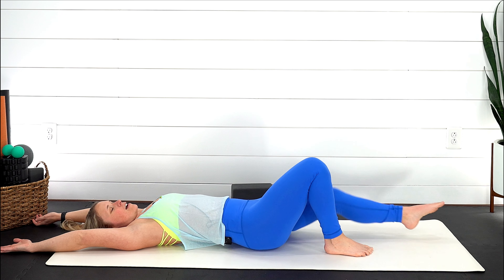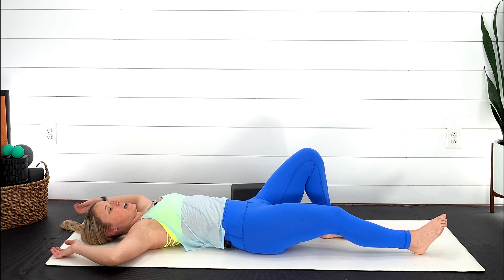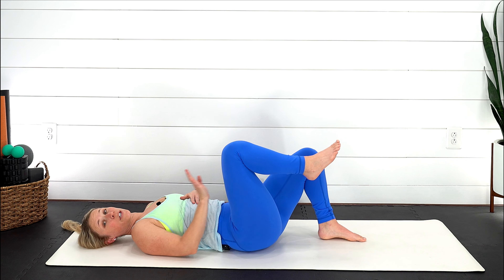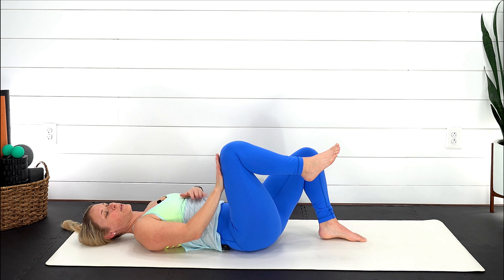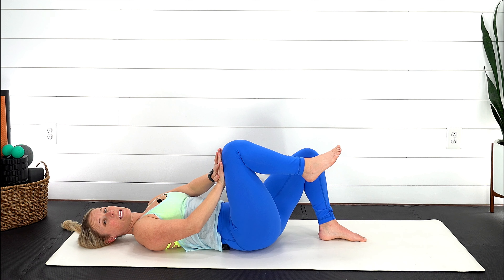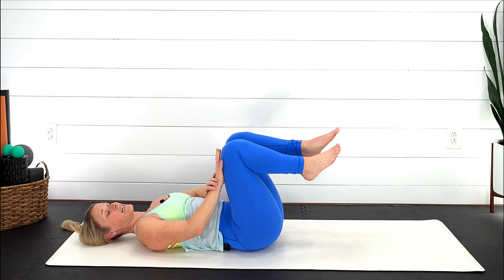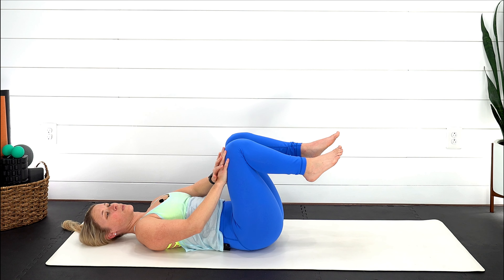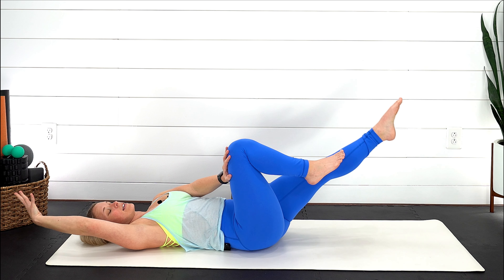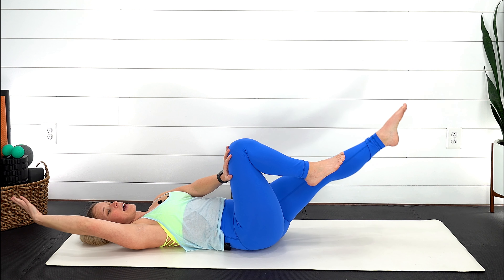Awesome work, you've got this. Lower everything all the way back down, lengthen out, nice gentle breath in. Two options: number one, bring your right knee in towards your chest and place your hands on that right thigh — on the exhale, push your hand into that thigh. Option two: take that left leg up as well, exhale push, and maybe extend the arm and leg out and back in.